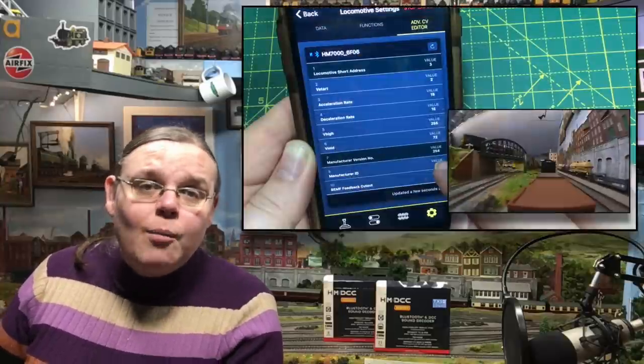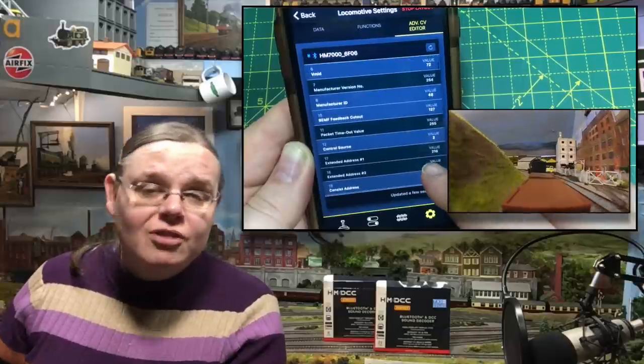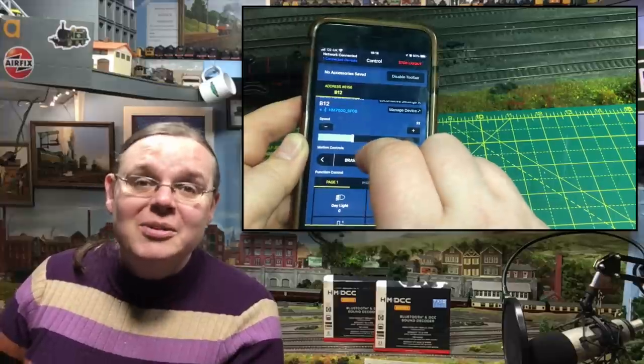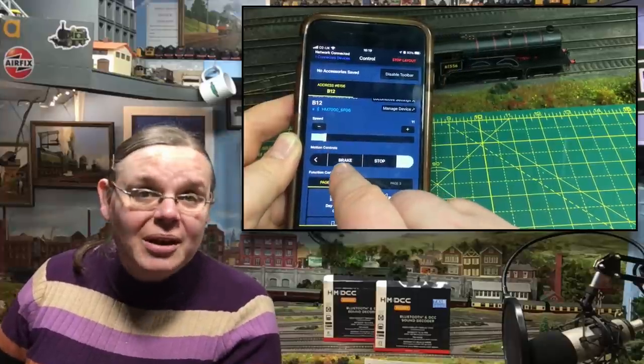If you've got a locomotive you think you might get sound for, you can get one of your other Bluetooth decoder equipped locos to download that sound suite, try it out, and see what it sounds like before you buy. There's no limit on the number of times you can change the sound suite on a decoder. I also like the really clear graphical user interface — editing CVs has always been this black art, like trying to get a computer to run on DOS. What this app has done is made it so clear, it's like upgrading from DOS to Windows. But I'm starting to waffle — you came here for that 21-pin decoder fitting, so let's get on and test as many locos as we can.